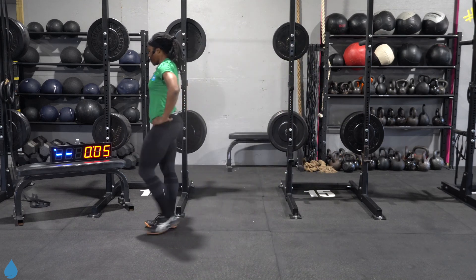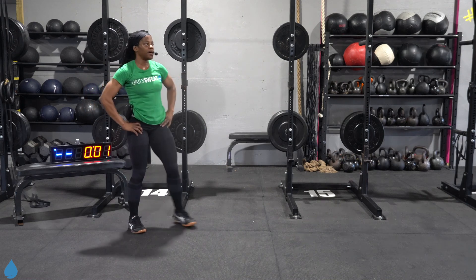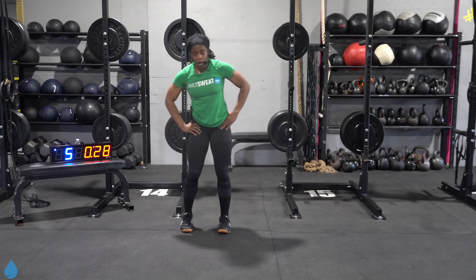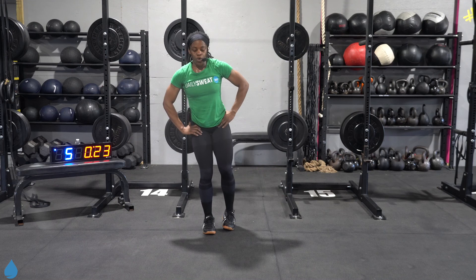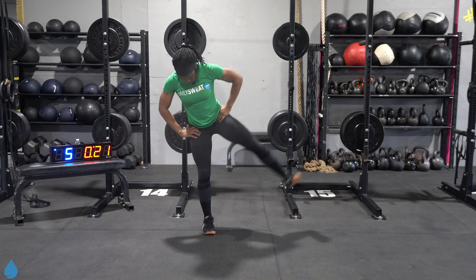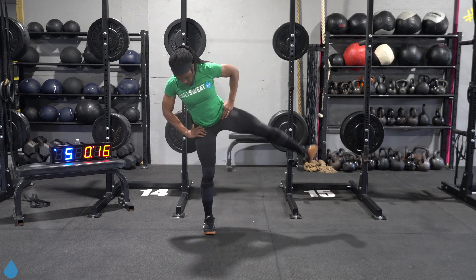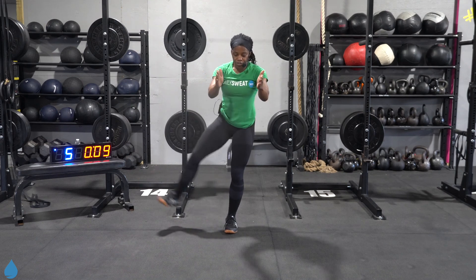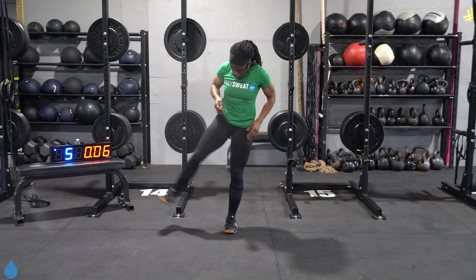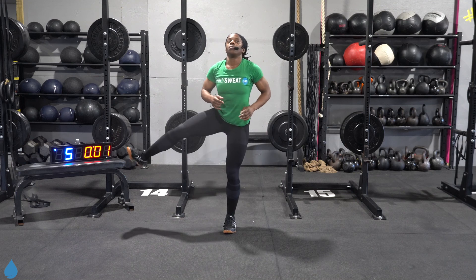Leg lifts. Five, four, three, two, and one, let's go. Come on, feel that burn. Embrace it. Five seconds, let me switch. Two, one. Other side. There you go — keep those hips right to the front of the room. Five, four, three, two, one.